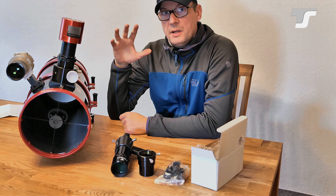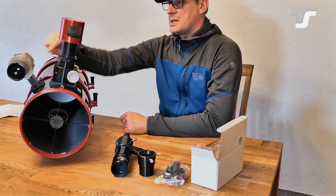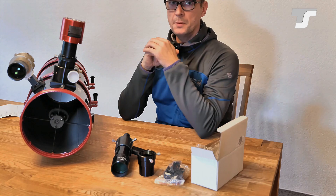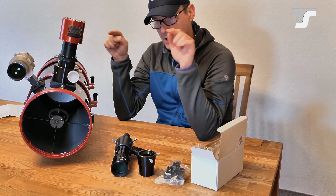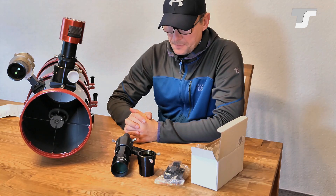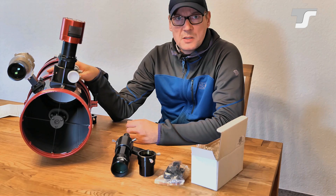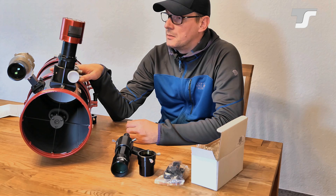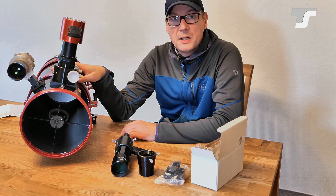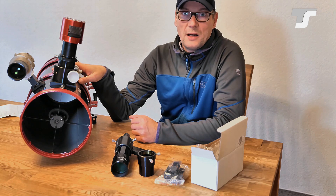If you want to use the finder scope alongside the guide scope, I would suggest equipping the telescope with a Y-shaped finder shoe — they are available and split one finder shoe into two — so you can connect both finder scopes to it. This is my intended setup and I'm pretty sure it will work. Subscribe to the channel and hit the notification bell so you get notified when the next video is uploaded. Thank you very much — bye bye.